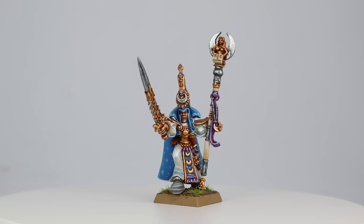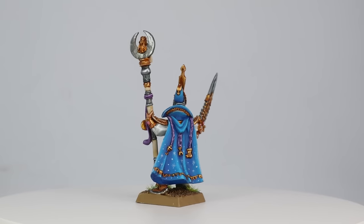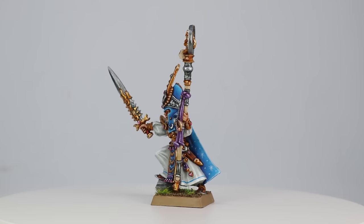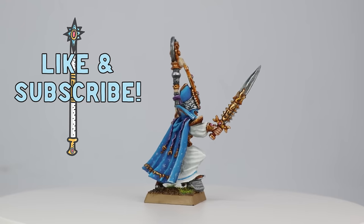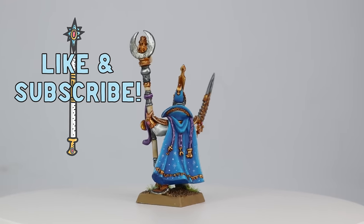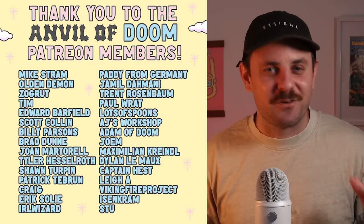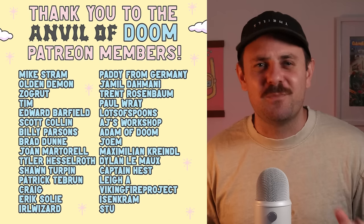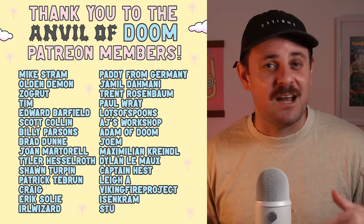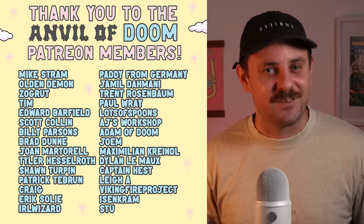And with all that done, this Teclis is finally complete — and here it is. Thanks so much for sticking around to the end. Let me know what you think of the model or let me know what you would do differently — I'd love to hear it. Also I want to say a massive thank you to my Patreons, you guys are a bunch of legends. If you want to join our Patreon the link is in the bio and I can't wait to see you on the Discord. Anyway guys, take it easy, be kind to one another and I'll see you soon. Cheers!